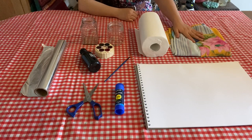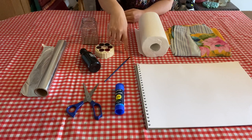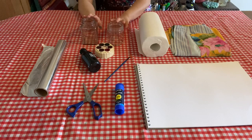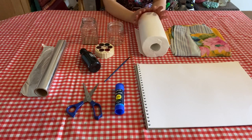An apron or an old t-shirt to protect your clothing because ink will stain your clothes. Paint brushes — pointed ones are the best. A couple of jars, one for ink and one for cleaning your brush, and some paper towel to mop up any spills.